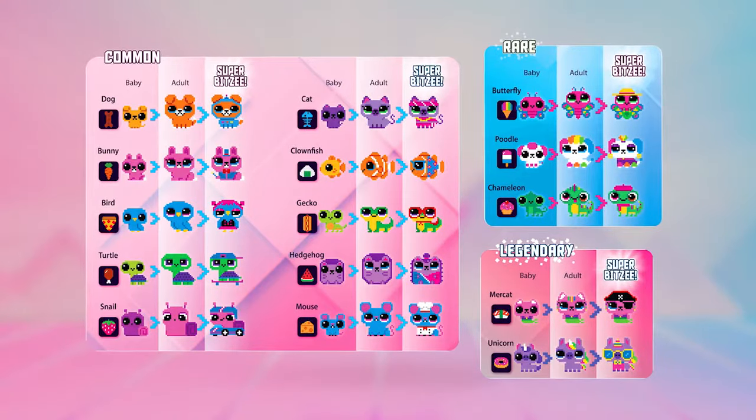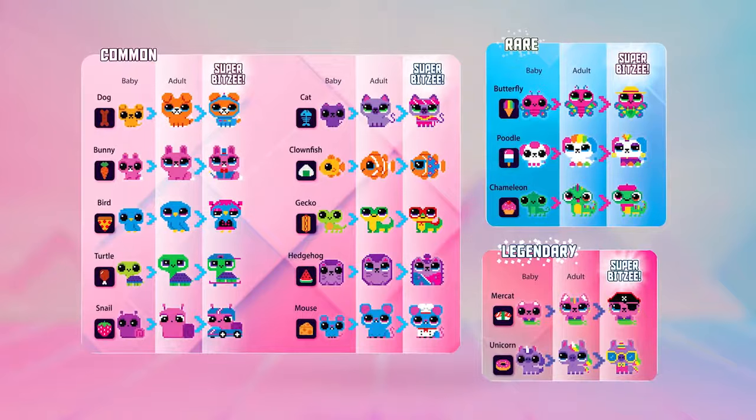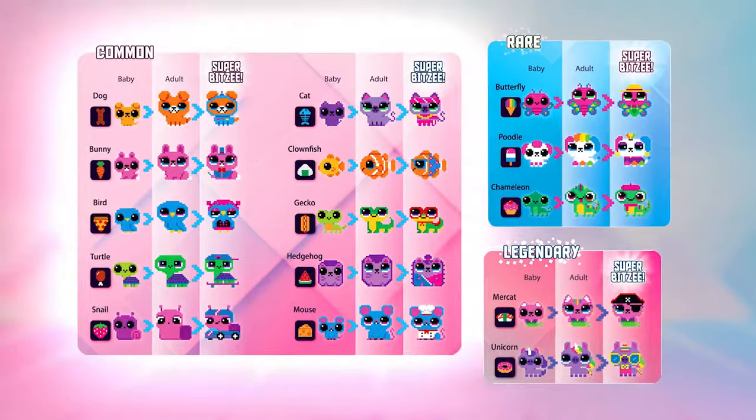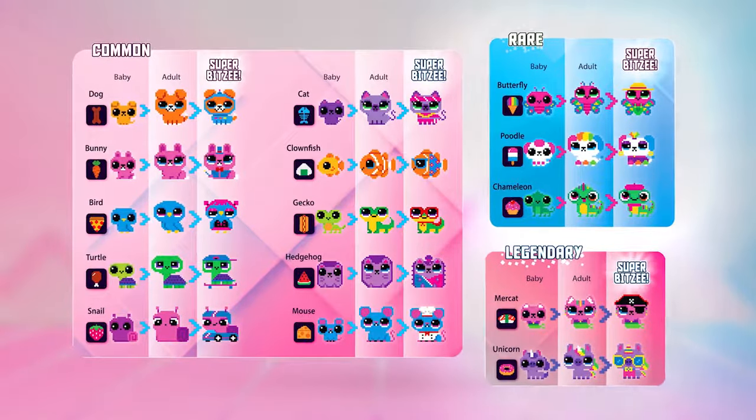When a new Bitsy eats the treat you've offered, they are added to your collection! The common Bitsy are easier to collect, but others are rare. Some are even so rare they are legendary!